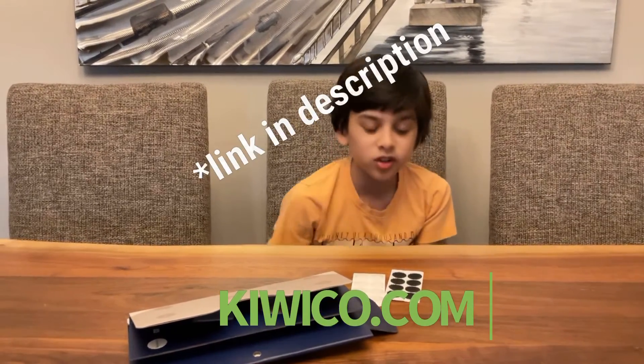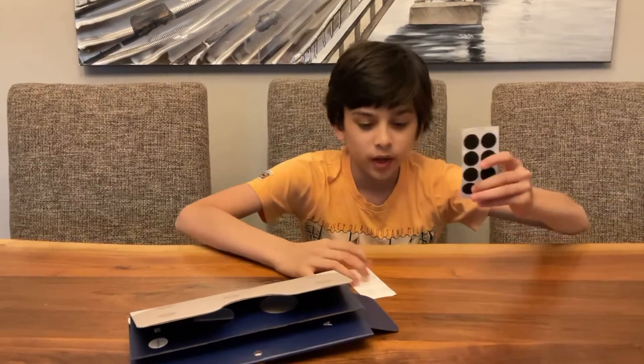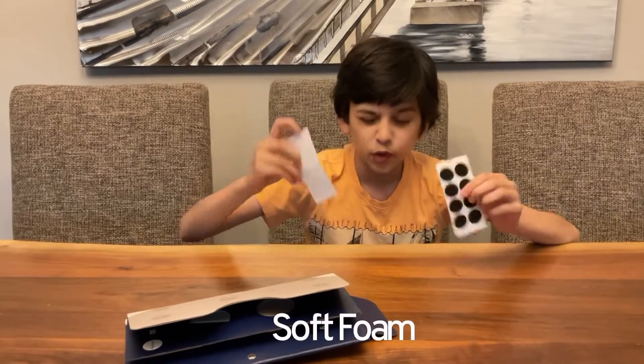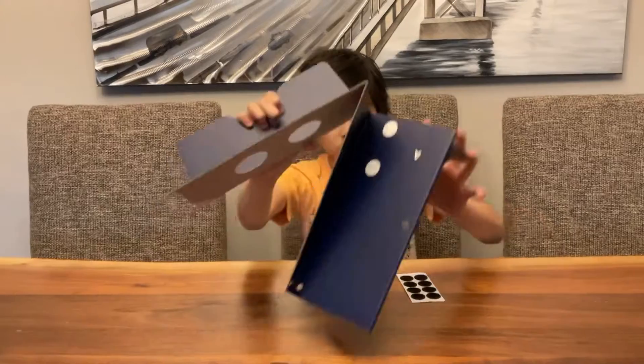What's up guys, welcome back to another video, another science experiment! Today we are going to make a glowing pendulum that I received in my Tinker Crate from KiwiCo. Here are the materials you'll be needing: some scratchy foam, some soft foam, and a glow board.